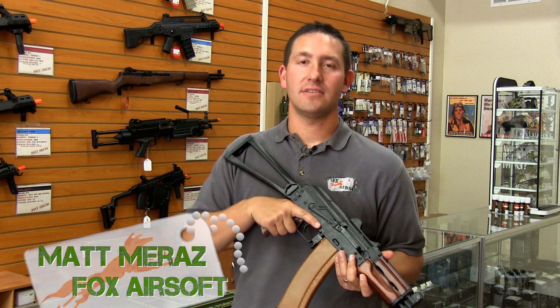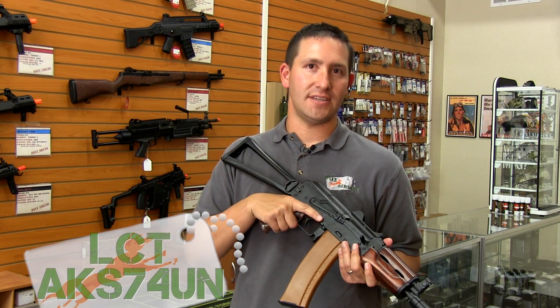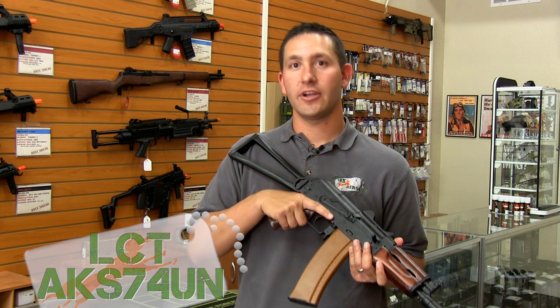Hey guys, Matt here with Fox Airsoft. Today I'm taking a peek at the LCT AKS-74UN.